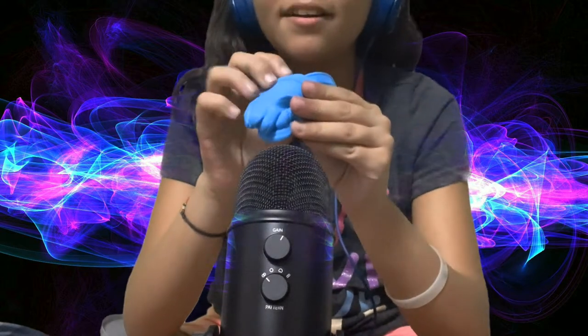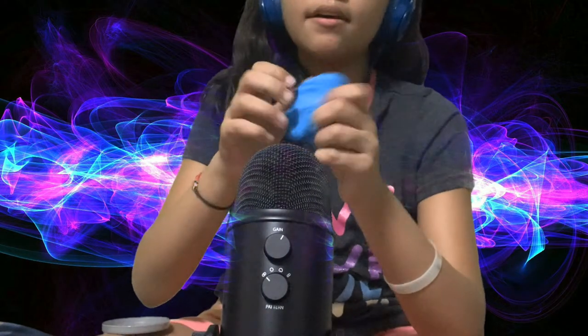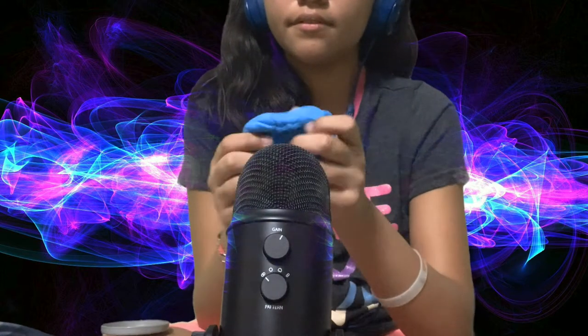Oh, I should put it on the mic. I like it.